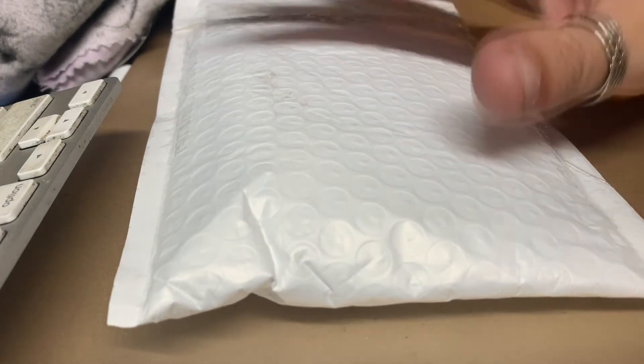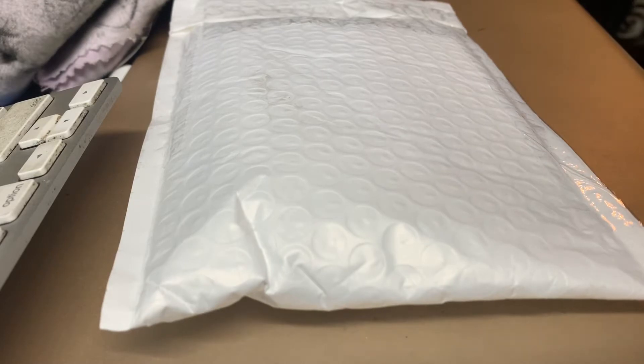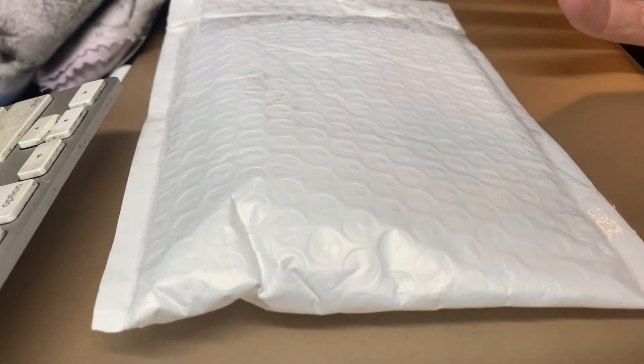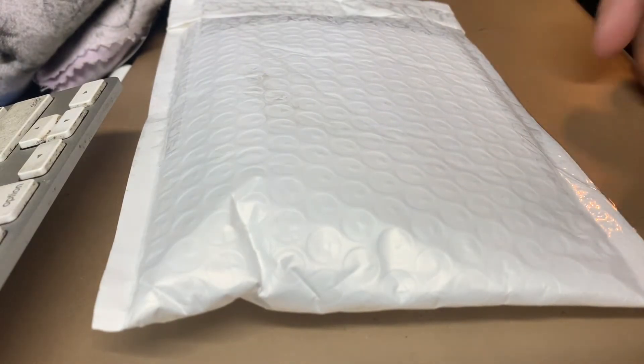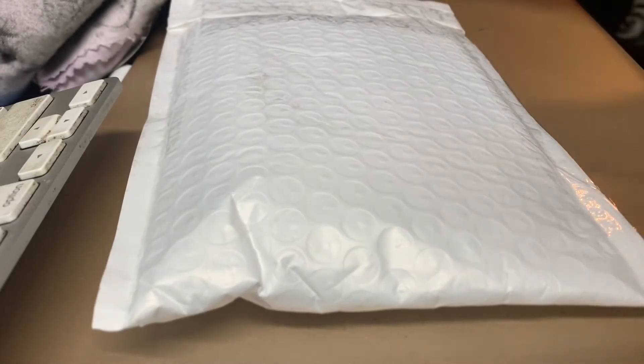Hello, this is another unboxing of some silver coins I got using the Makari app. If you're not signed up for Makari yet, I have a referral link in the description down here. It'll give you a $10 coupon off your first purchase using the app.